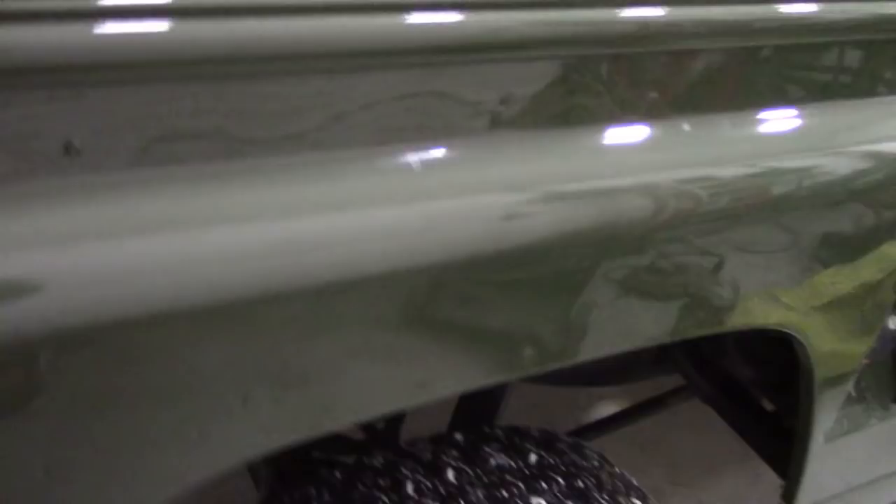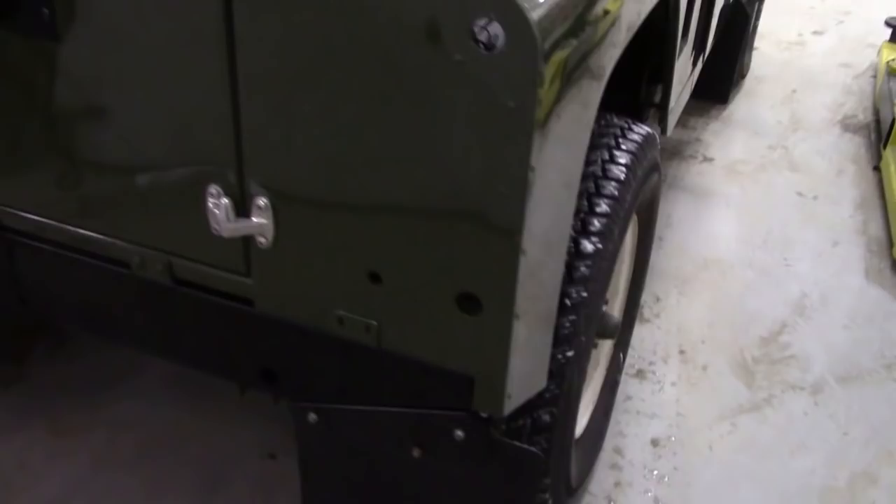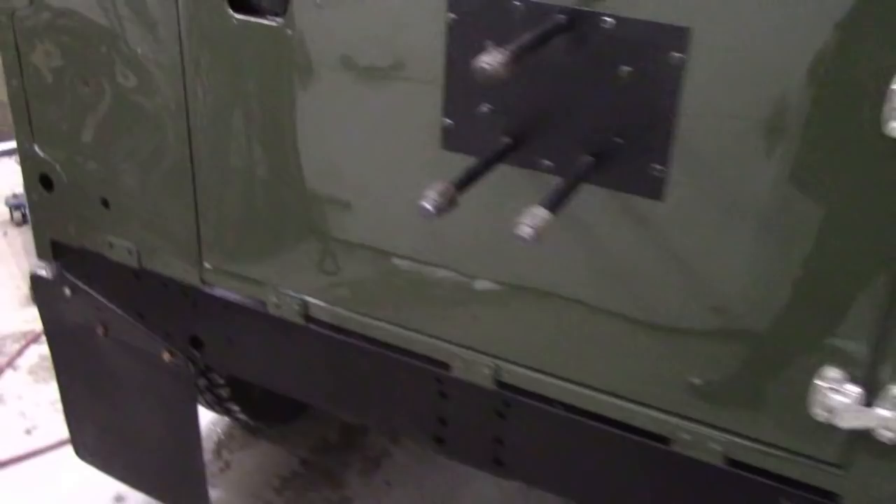We've got a lot of bits and pieces inside. The new door skins came out nice. Yeah, a lot of work to do, but it looks sharp as a knife. There are a few little sort of wavers in the paint, as you can see, but that's Land Rover.